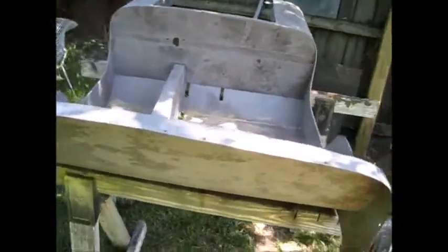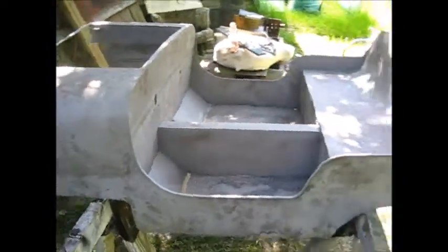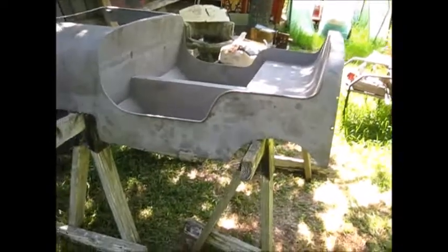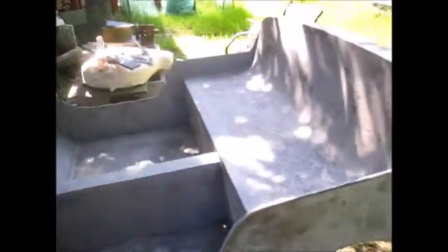All right guys, there's the Esselman. Hard to tell anything about it, but it turned out really good. I got a few places — there's a weld here and here and here, two, three places, and there's a couple little small pinholes to weld up, and there's a weld here and there. Got to grind off, and there's a little pinhole there.